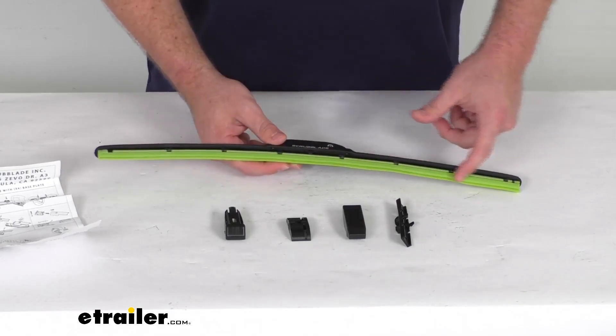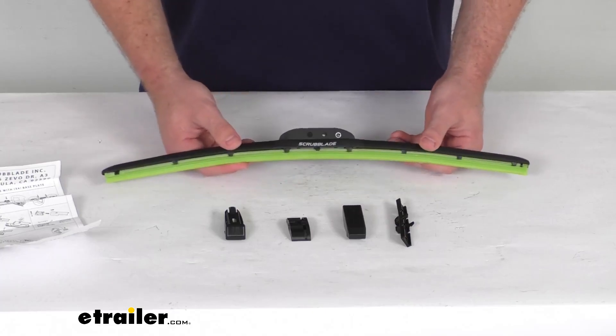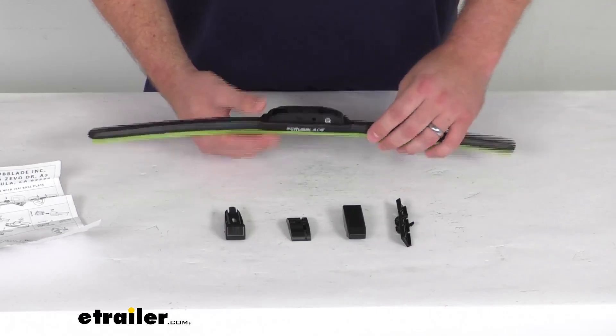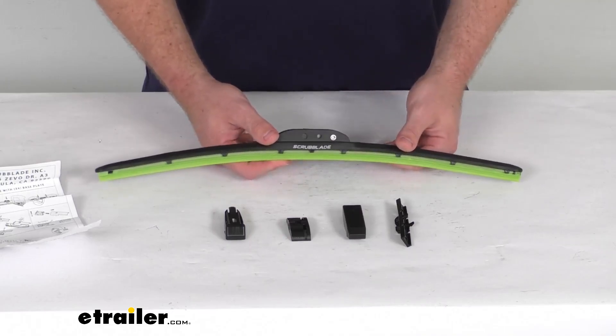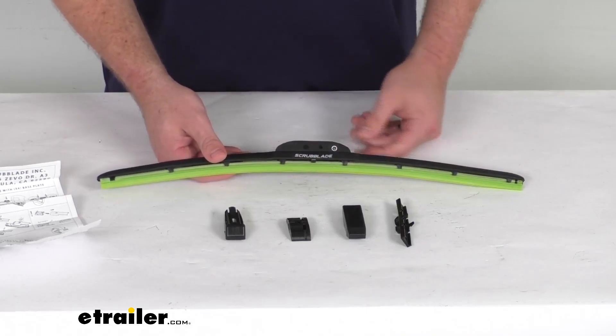You can see this is a nice bright green color. The blades are going to add a nice pop of color to your vehicle. Keep in mind that's mostly going to be seen from the inside of your vehicle looking out — from the outside you're mostly just going to see the frame. But if you enjoy seeing that green pop of color while you're driving to brighten your day a little bit, this will be a great option for you.